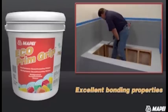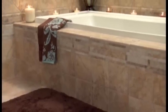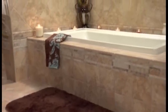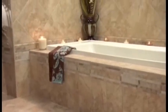Its excellent bonding properties make Echoprim Grip the perfect choice for use with Mapei's tile mortars and self-leveling underlayments. At Mapei, we develop technology you can build on, saving you time, money, and labor.